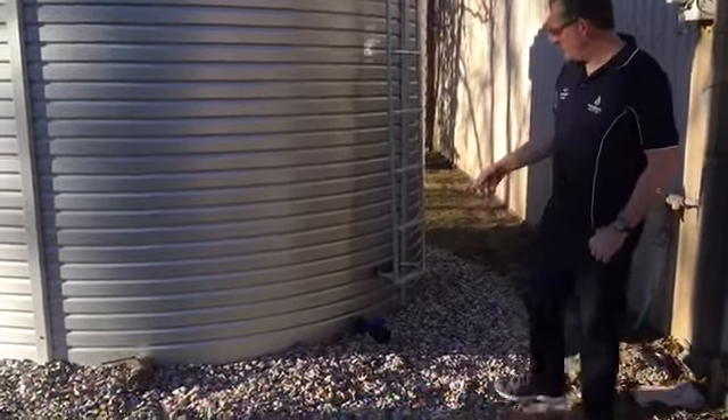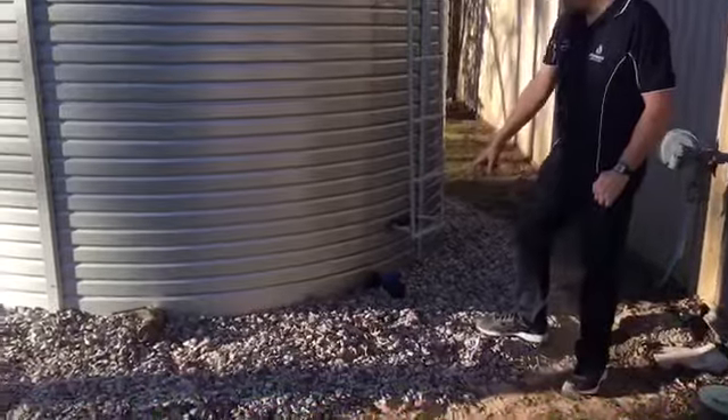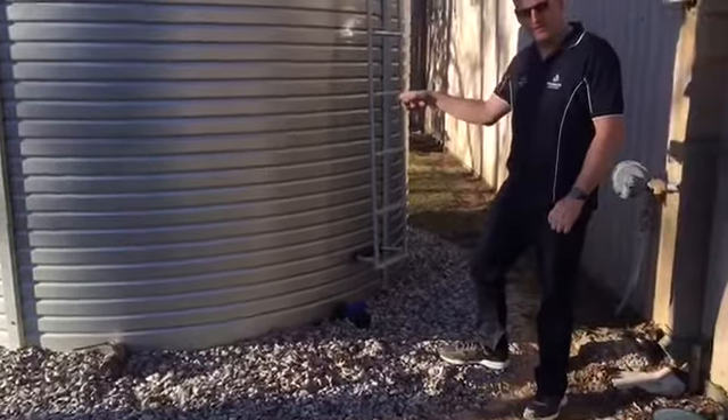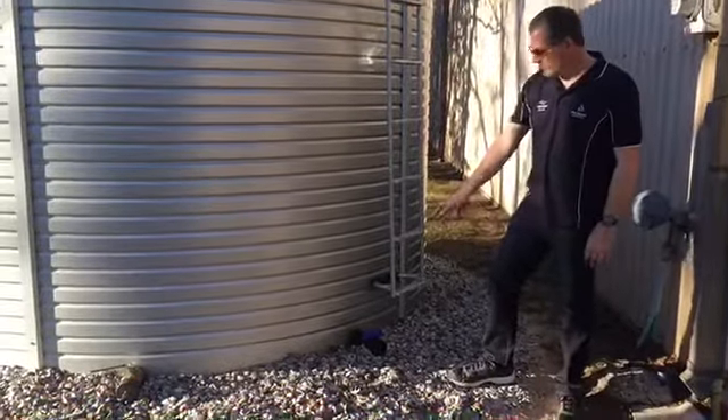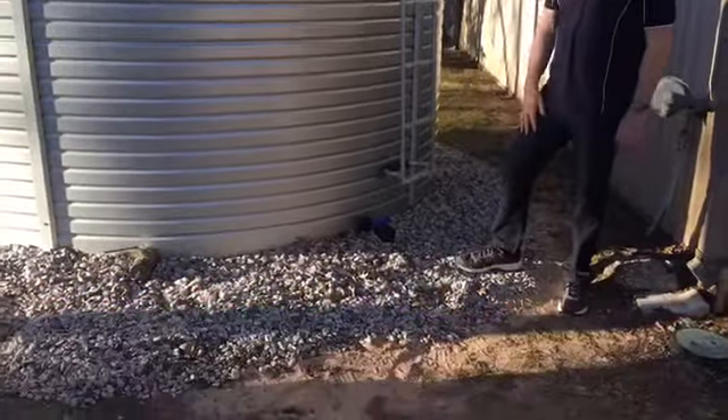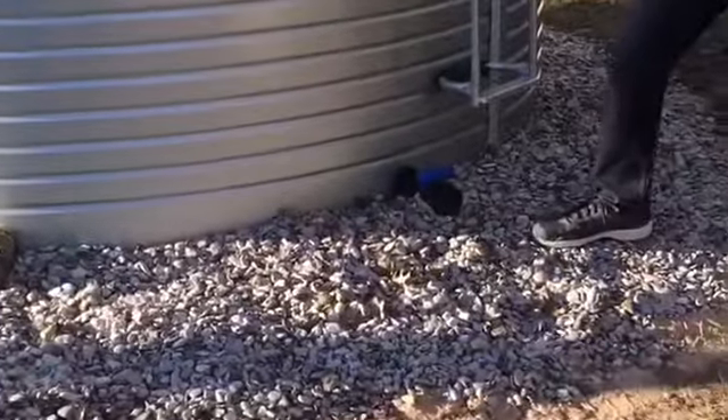What you'll do then is just connect this to your pump, unless you have the pump on the inside of the tank. If you have the pump on the outside, you'll open the valve. It'll flood your pump, and this allows you to isolate the tank from the pump.